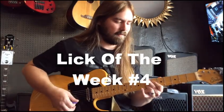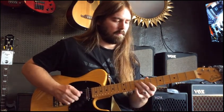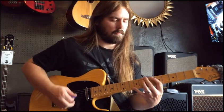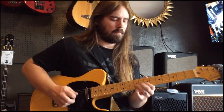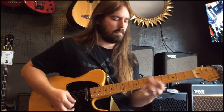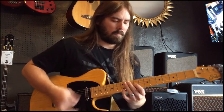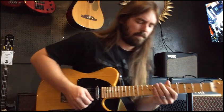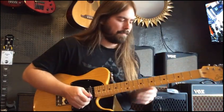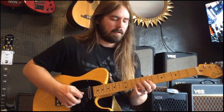Here we are with the Lick of the Week. Some jazz blues ideas this week. I'm doing the Lick of the Week at the Guitar Spot here again, playing through a Vox AC-30 with my Sur guitar. Pretty ripping sounds.